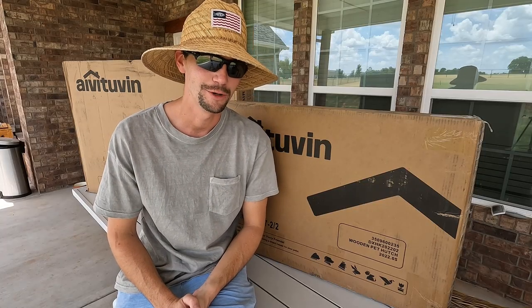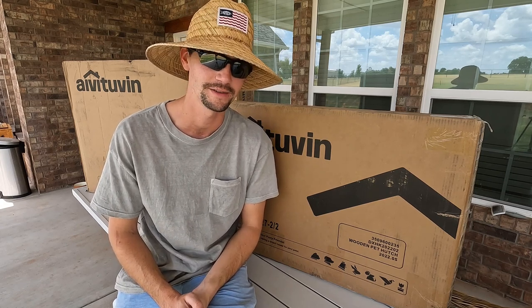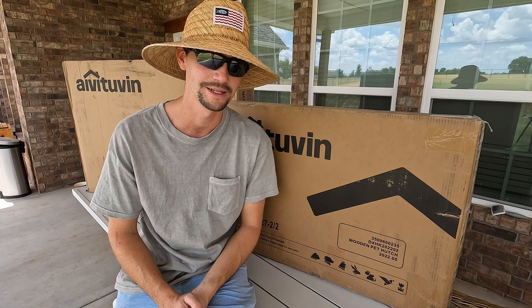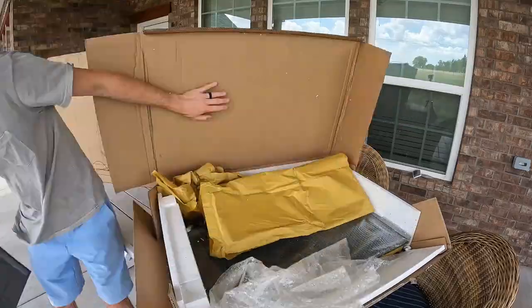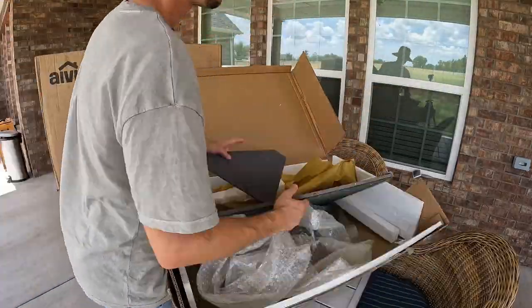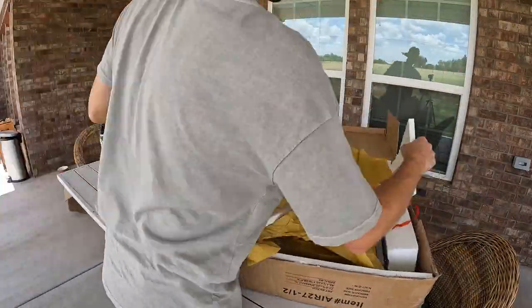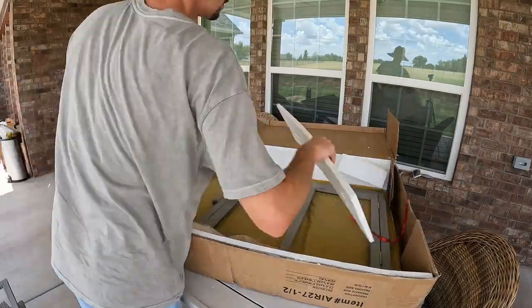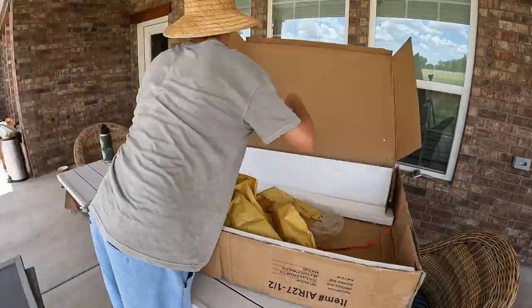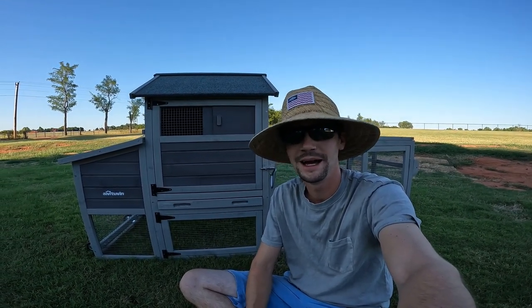I'm really thankful for this company sending us this mobile chicken tractor. I'm hoping it's going to be a really good solution for us to have just a few chickens here in our backyard. We went ahead and got it unboxed and assembled — construction is complete. It wasn't too bad to construct.